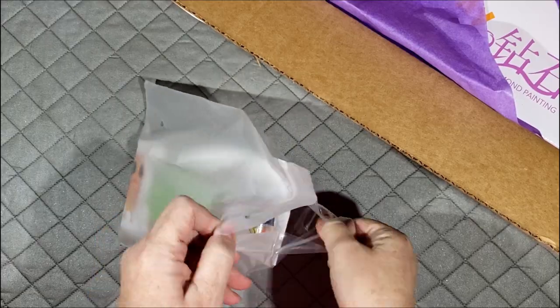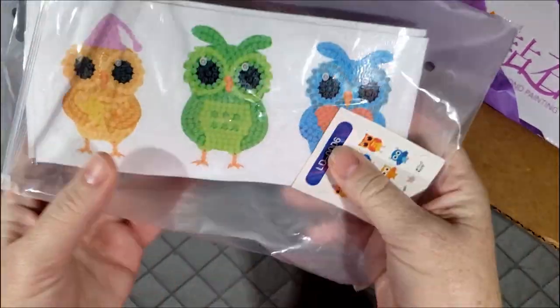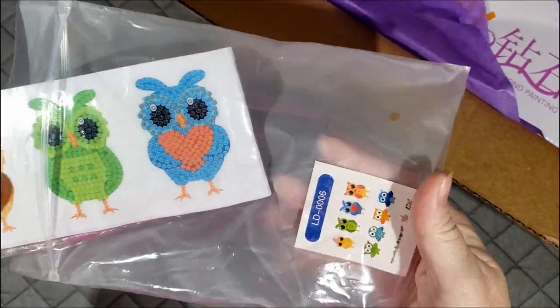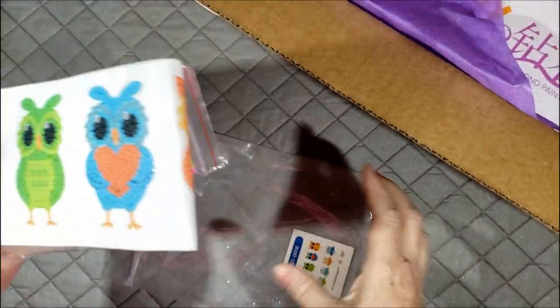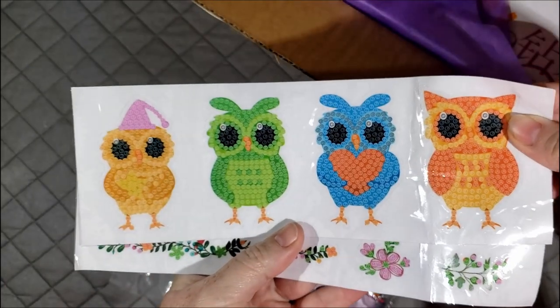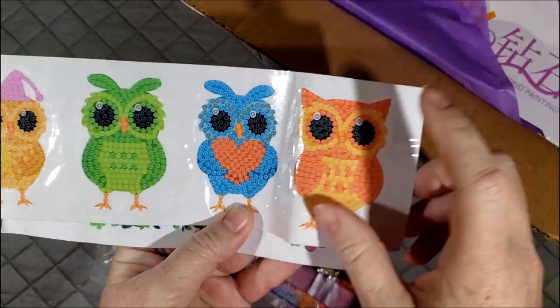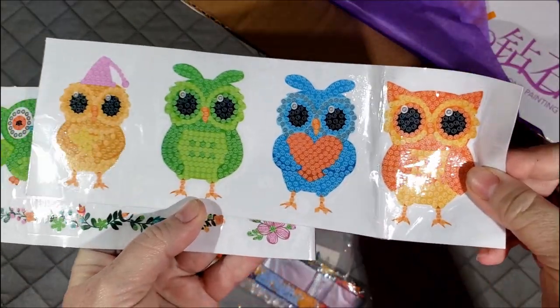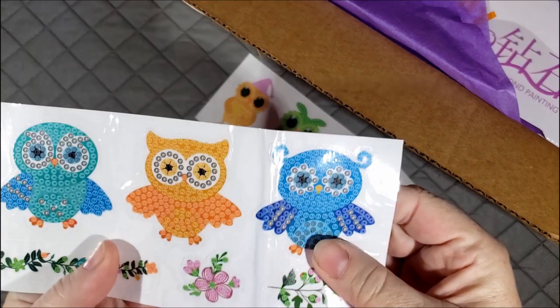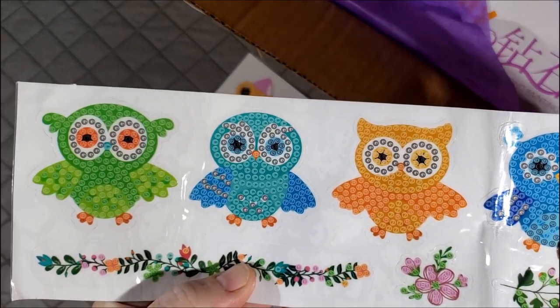First we have - oh it's so cute - it's a package of stickers it looks like. There's four owls, those are really cute. The party hat, the heart. Those are cute. Oh and four more owls.